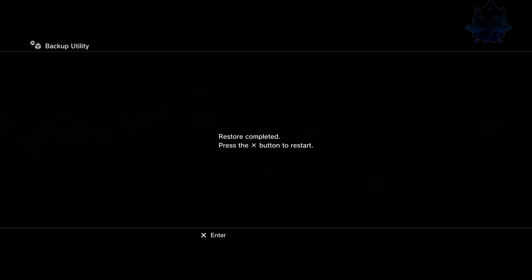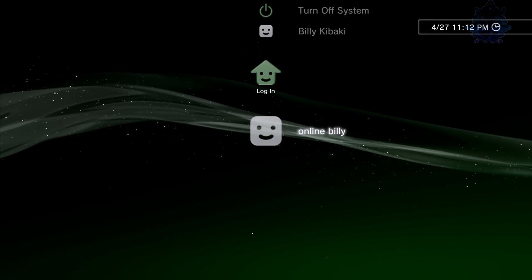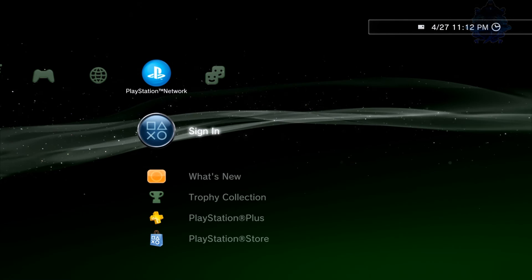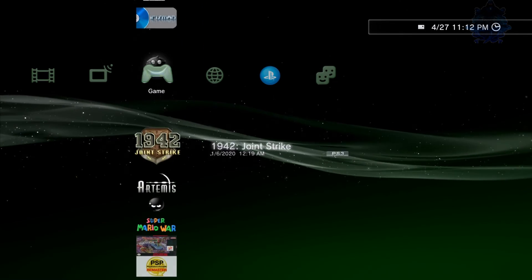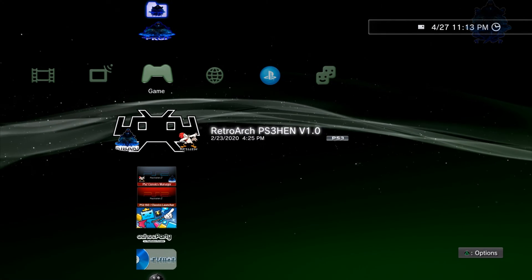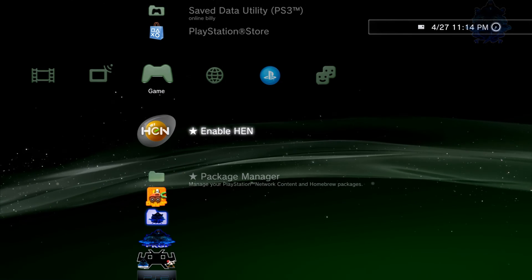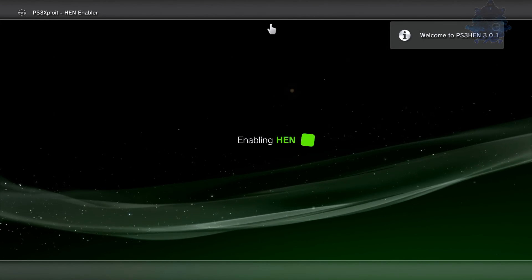Once the restore is completed, you'll get a confirmation message — press X on your controller. As you can see, I now have my other user restored, and my login information is there. I got back all of my data that was on the PS3. That's how easy it is to back up your data on a portable hard drive and restore it on any other PS3. If the video was helpful, give it a like, share it around, and subscribe for more videos. Thanks for watching — see you next time.